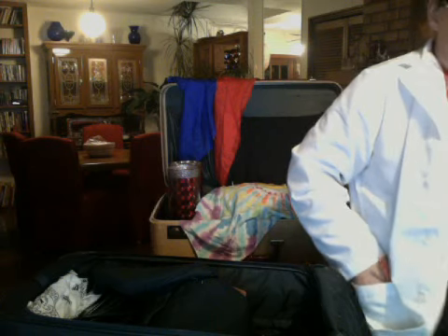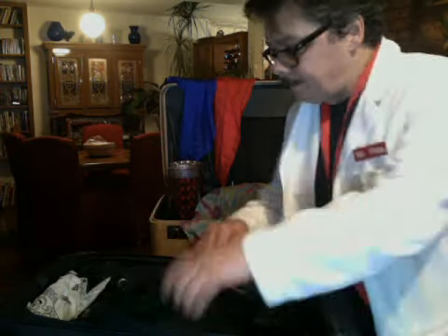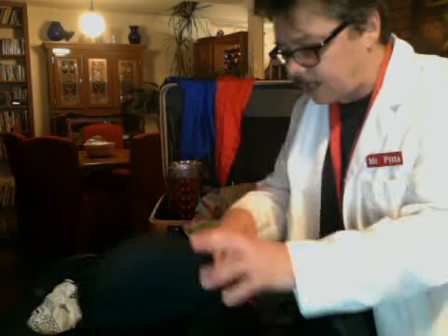I keep balloons and magic tricks in the pockets — these are fluffy balloons for a trick. This is my sound case. One of the first things I get out, my sound case is just a real simple little rolling suitcase bag, like a Goodwill rolling suitcase bag.